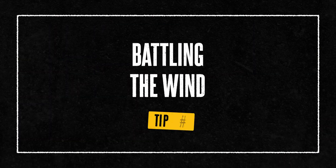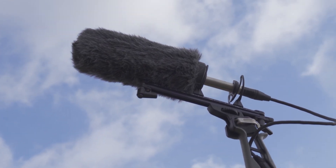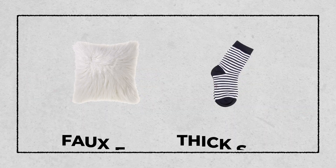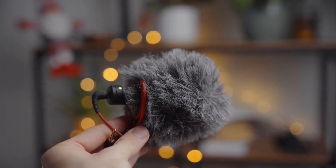Wind can turn a beautiful outdoor recording into a noisy mess, but there are ways to fight back. The first line of defense is a windscreen or a windjammer — these fluffy covers go over your mic and drastically reduce wind noise. For higher wind situations, consider using a blimp or zeppelin enclosure, which offers more protection. DIY solutions can also be surprisingly effective: a piece of fox fur or even a thick sock can be used as a windscreen. The goal is to break up the wind before it hits your mic. Some wind noise might be unavoidable, but with the right protection, it doesn't have to ruin your recording — it's all about minimizing the impact so your intended sound can shine through.